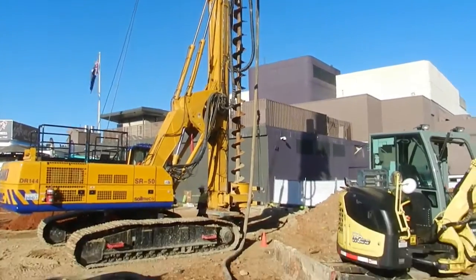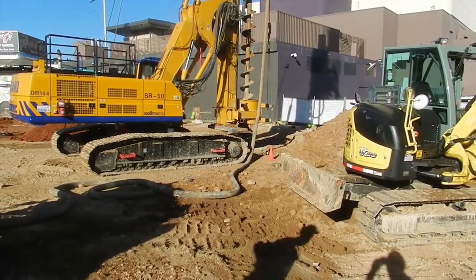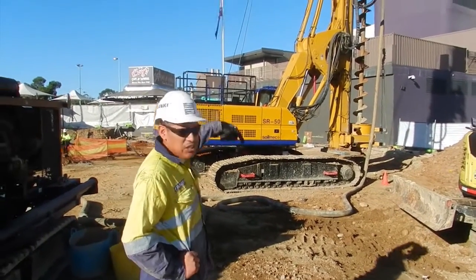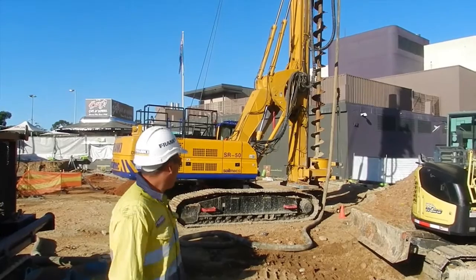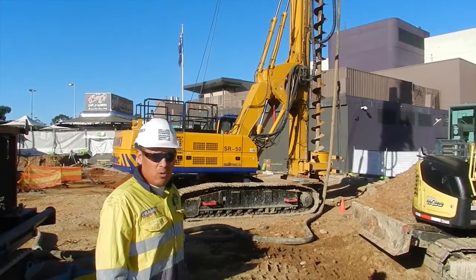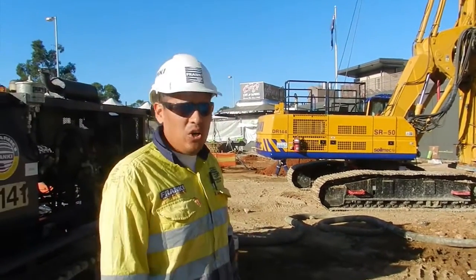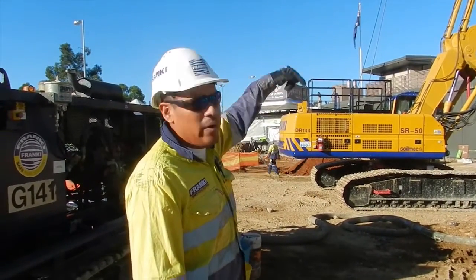The auger is set up on CFA mode right now. So what we do is we actually drill, get down to the depth, once we hit rock the operator gives me the signal, we start pumping concrete and he starts pulling the auger out.